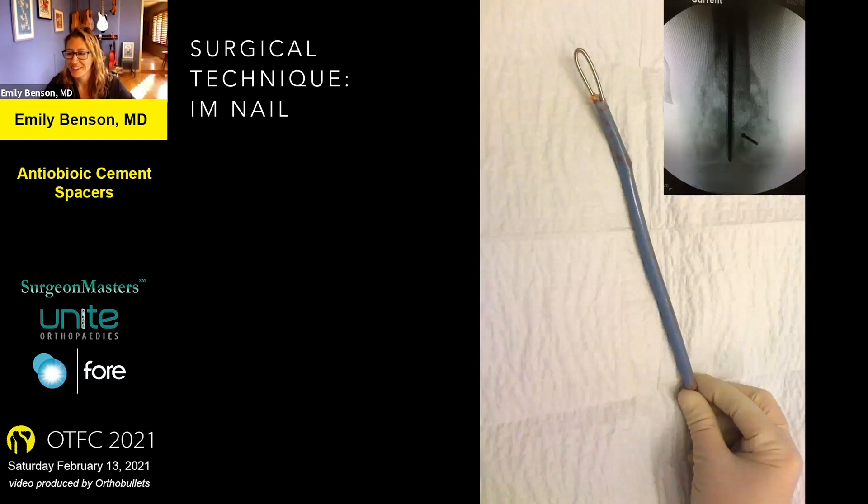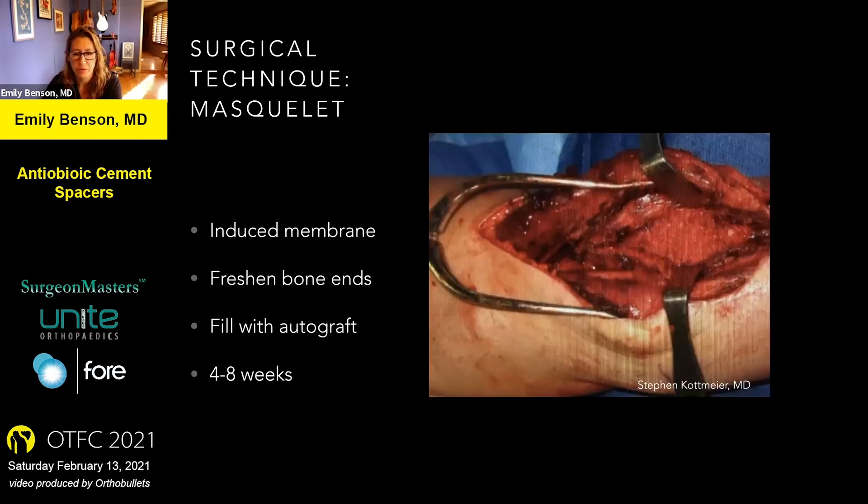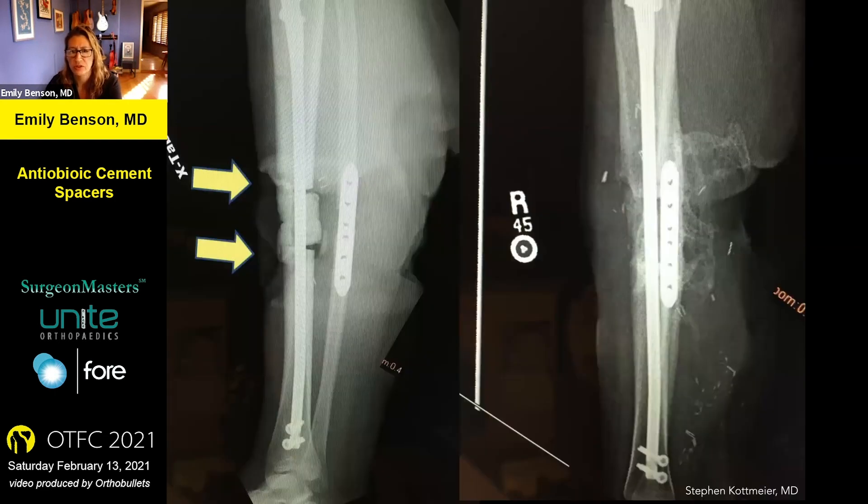Hope you all enjoyed my video — there are a lot of comments in the panelists' chat, so it sounds like everybody has their own favorite way of doing this. You can also use cement for the Masquelet technique, classically described as making a spacer in the shape of your bone void and leaving it in place filling the defect for about six weeks. You then remove the cement, and it creates a really nice membrane that you can fill with bone graft, leading to pretty good rates of union. The membrane is filled with growth factors and proteins that encourage bone growth. Initial results in the literature were very encouraging; some more recent results haven't been quite as robust, but I still think this is a great technique and I've had success with it.